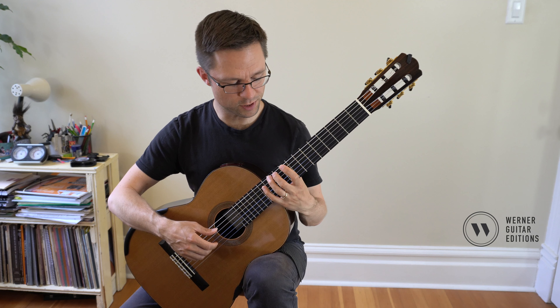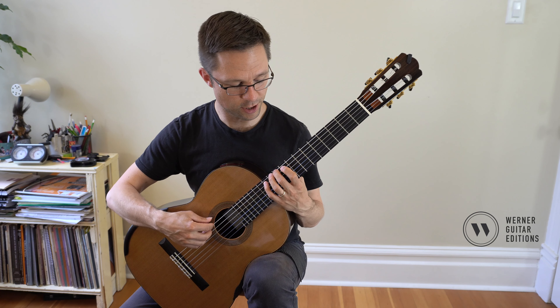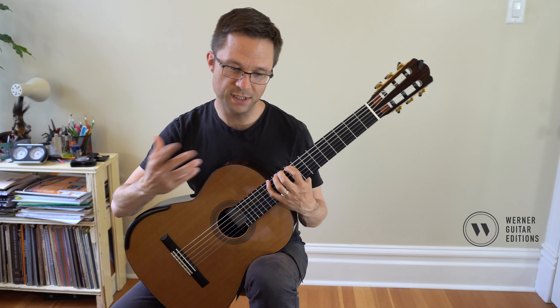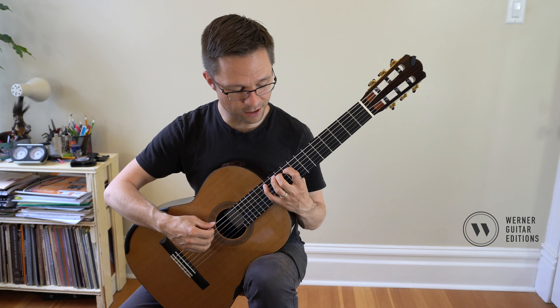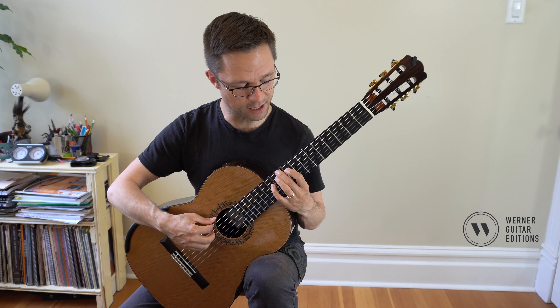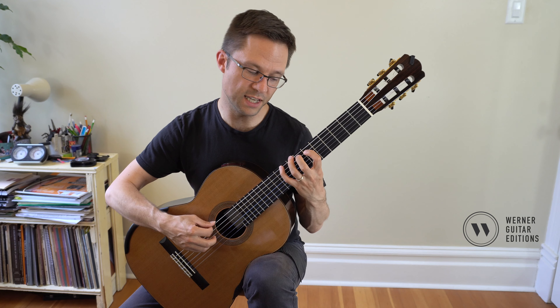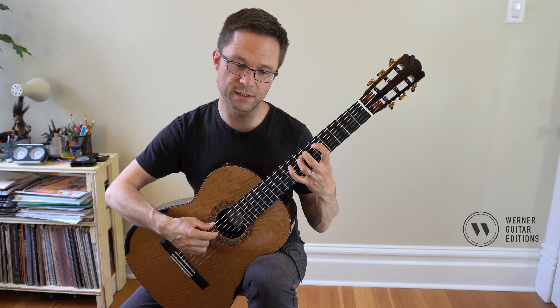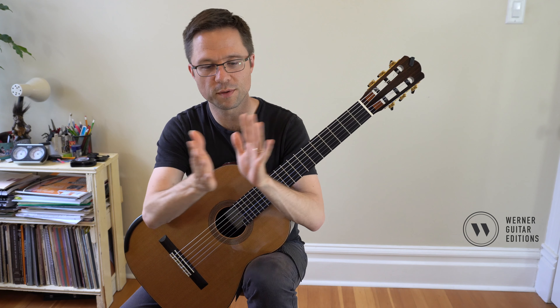The next scale is a closed position D major scale starting on the sixth string. We've gone over this pattern a lot — it's a movable scale. If I play it here, it's a D major scale. If I play it down here, it's C major, then B, then B flat. With movable major scales, you just move the pattern around.